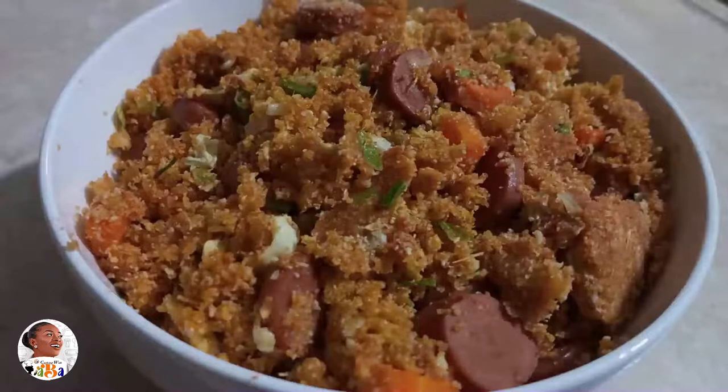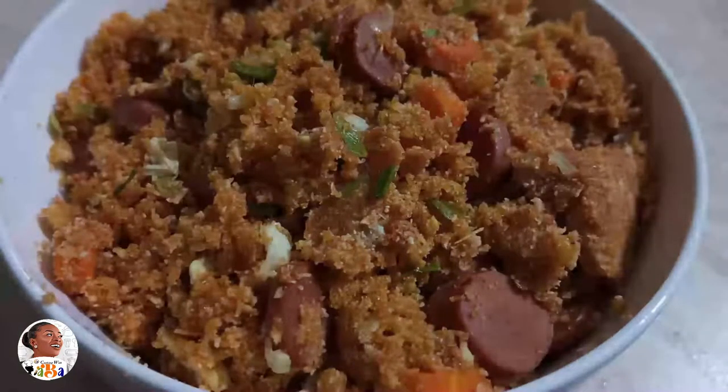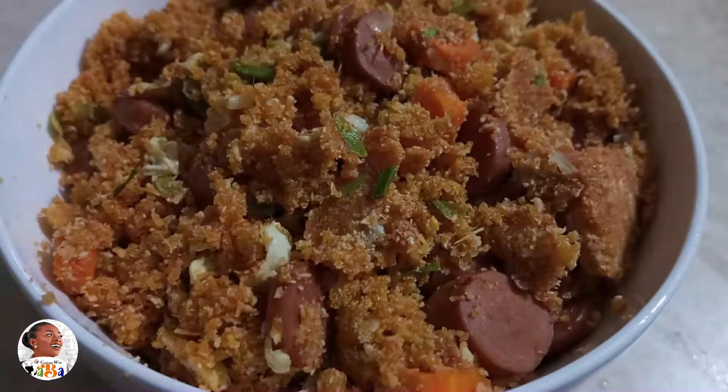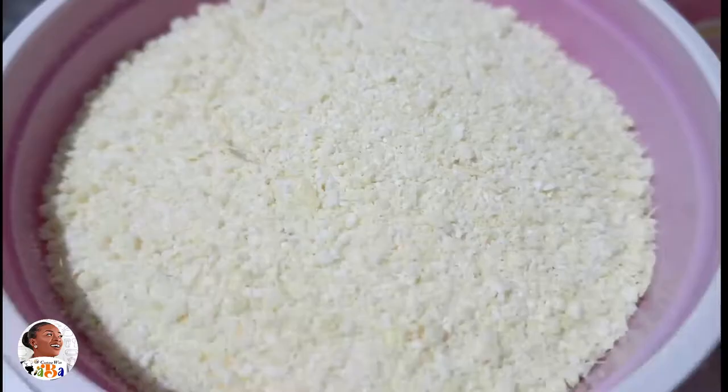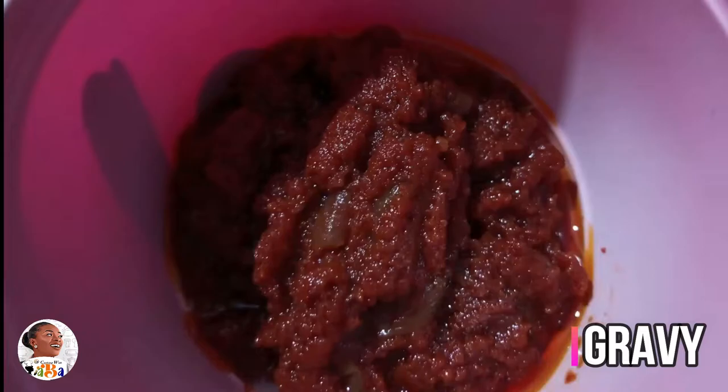This is my special toast to it, but just before we get into it — if you've not liked, if you've not subscribed, please do well to share to inspire others with this special recipe and support the channel by watching our other videos and subscribing. So obviously we're going to use Garri, and I'm going to use gravy as well.